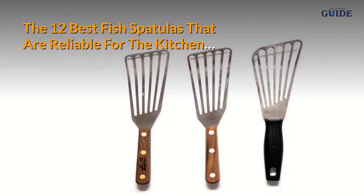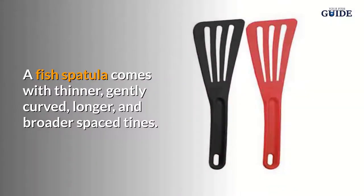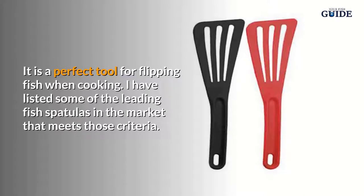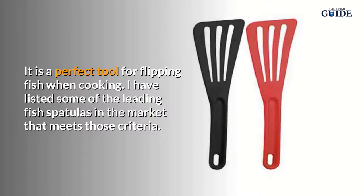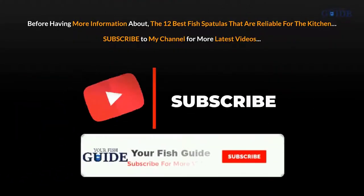The 12 best fish spatulas that are reliable for the kitchen. A fish spatula comes with thinner, gently curved, longer, and broader spaced tines. It is a perfect tool for flipping fish when cooking. I have listed some of the leading fish spatulas in the market that meet those criteria.